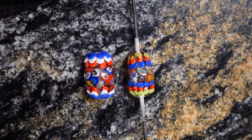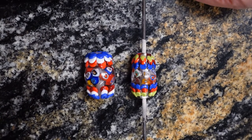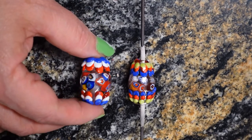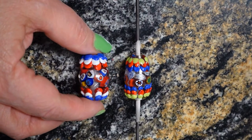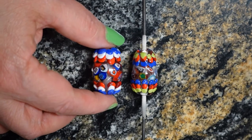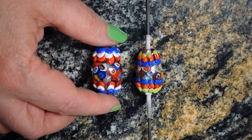So here's my final bead and I have to say I think my first prototype bead came out better. I had a lot of smudges here but what can I say, I get nervous when I'm videotaping and trying to make beads at the same time.